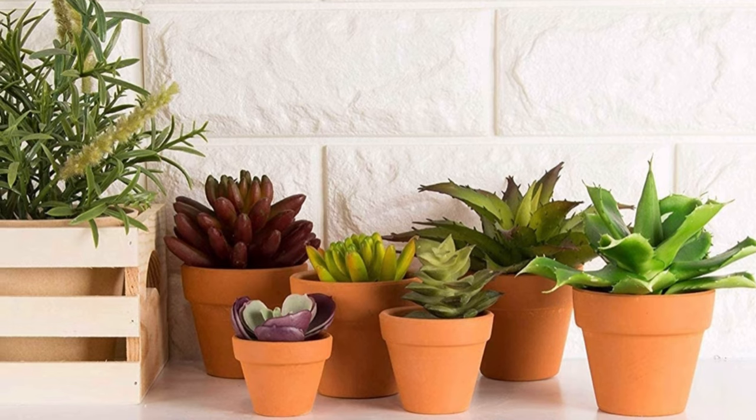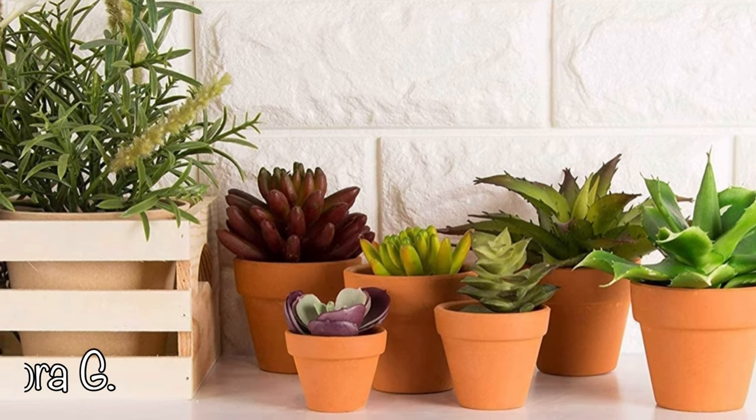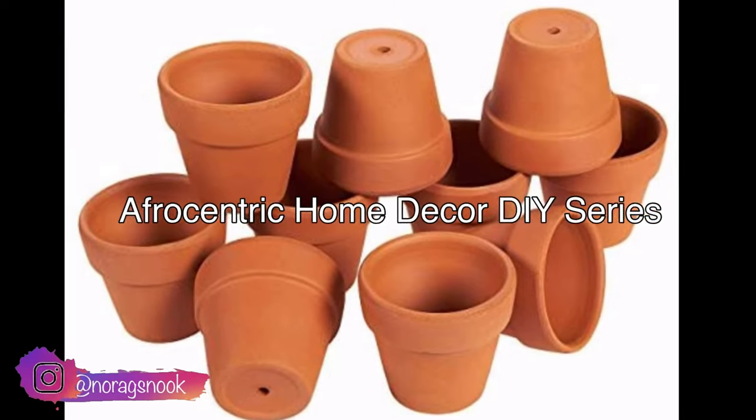Hello and welcome back again to my channel. My name is Nora G and today I will be showing you some DIY terracotta pot decorating, or DIY terracotta pot painting, still on our Black History Month DIY series.